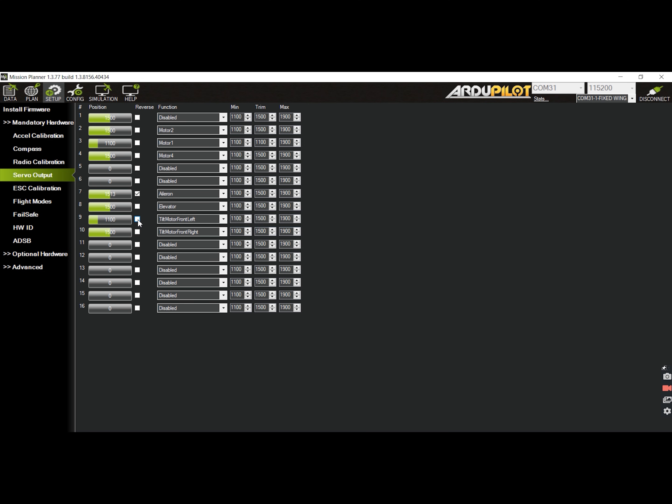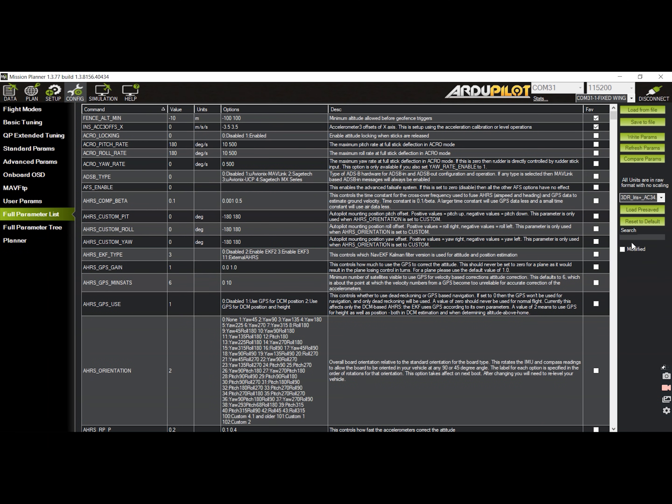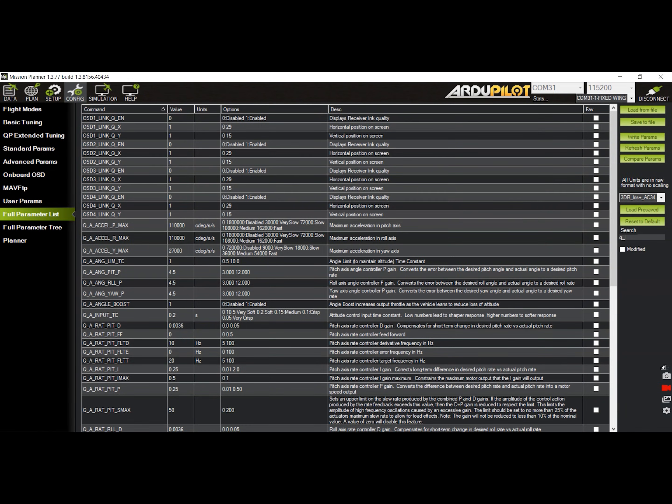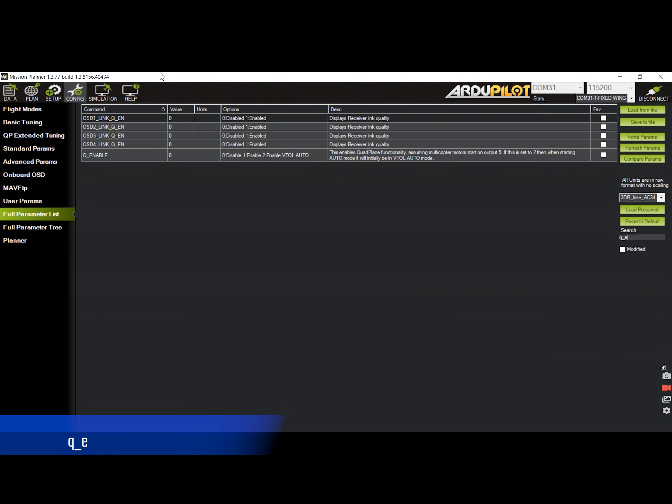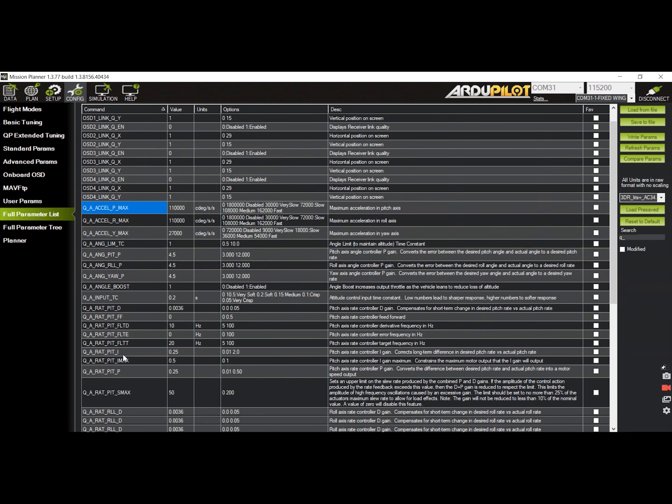Now we can move to the next step, which is setting the parameters for the quad plane. Go to the config tab, then select the full parameters list. In the search box on the right, type Q underscore to get a narrowed-down list. What we are looking for is the Q Enable parameter. To enable the feature, set this to 1. Click on write params, then on the refresh params button to update the list. Now we can see more parameters under the Q underscore keyword.